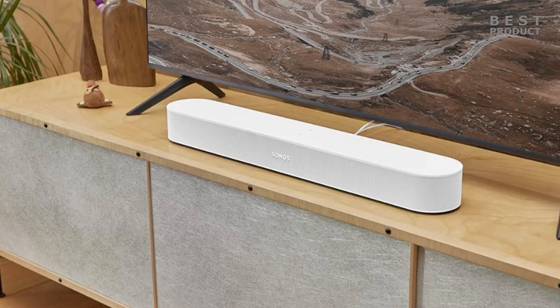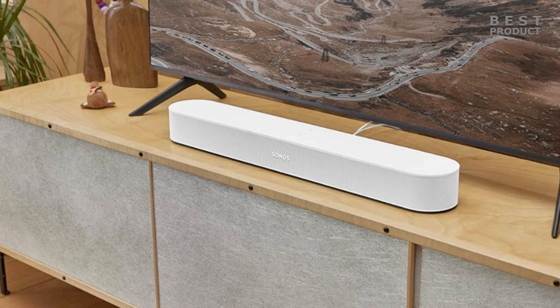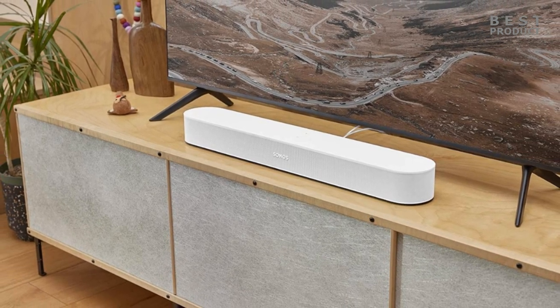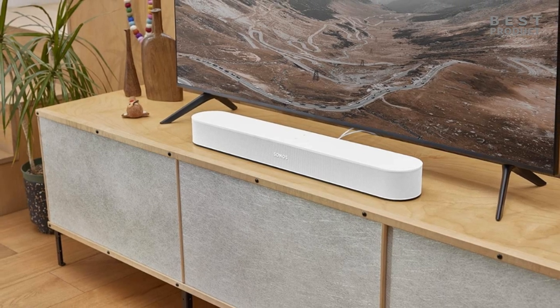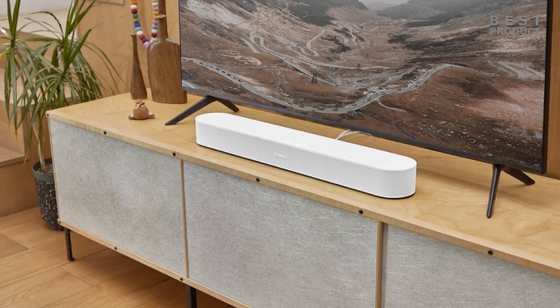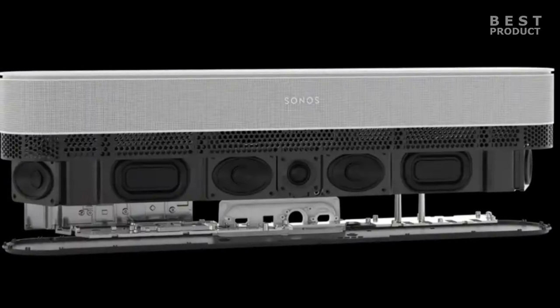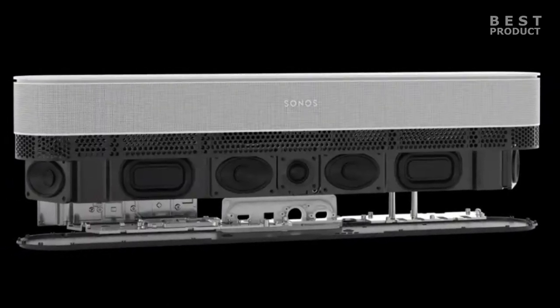One of the main features of the Sonos Beam Gen 2 is its support for Dolby Atmos, which is a surround sound technology that creates a three-dimensional sound field with overhead effects. The soundbar uses five front-facing drivers — four woofers and one tweeter — arranged into five separate arrays to deliver virtual Atmos sound without any upward-firing speakers.